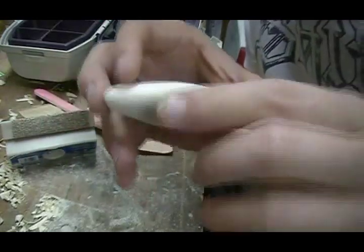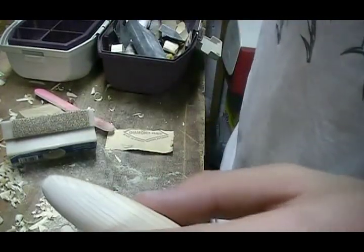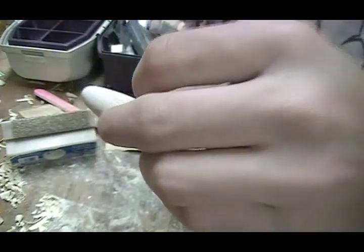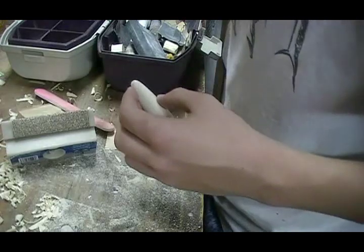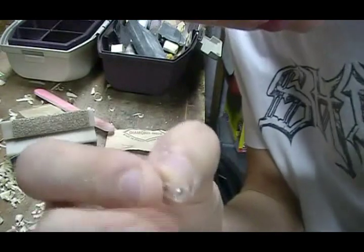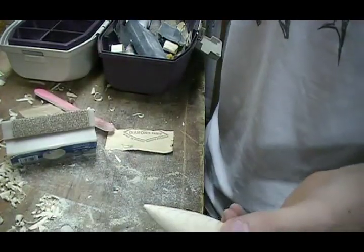I'm pretty satisfied with the body. Now we're going to drill holes for the hardware. I'm going to add hook hangers — I'll probably just make this one with two hooks, one on the bottom and one in the back. You can also add a little propeller to the back, or drill little holes in the sides and add a little rattle inside. But for the sake of time I'm just going to make this a basic lure.